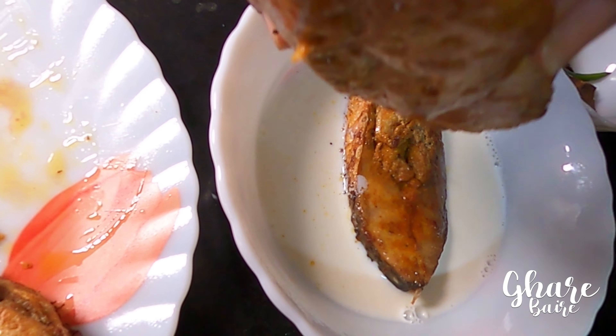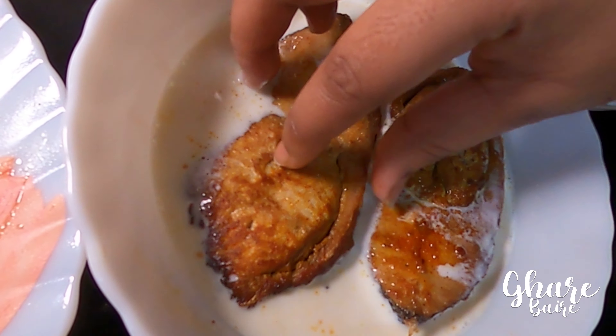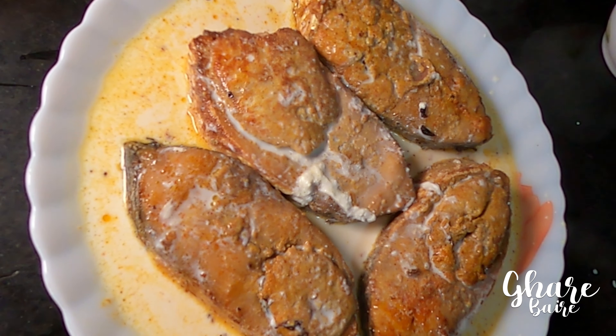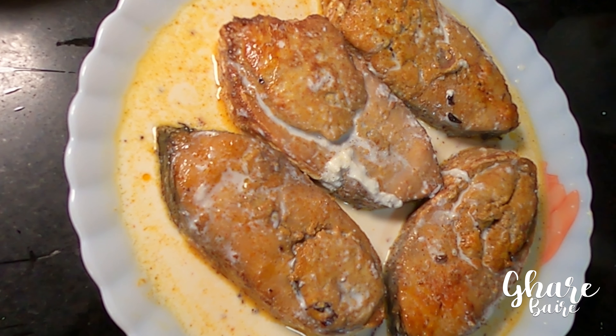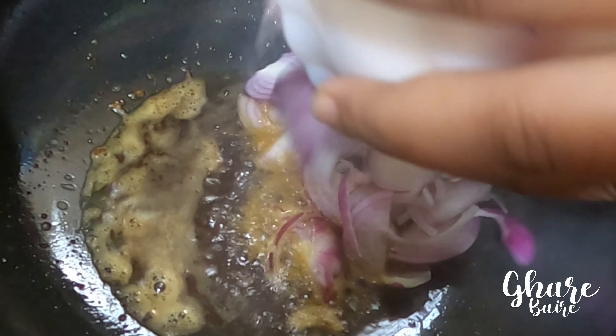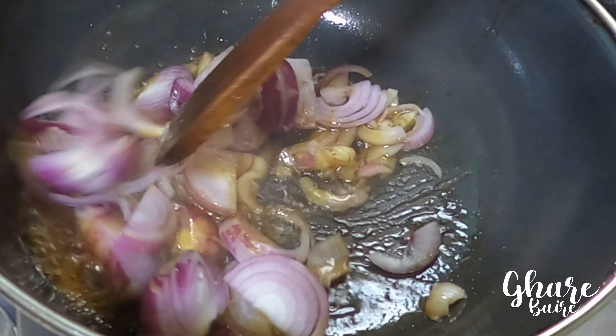I would like to make some of the steak, then I would like to leave the steak with some kind of steak and some fish.